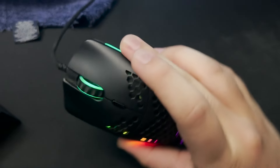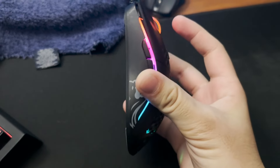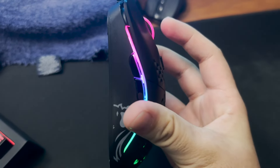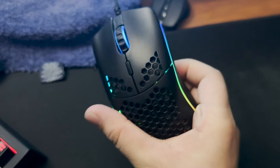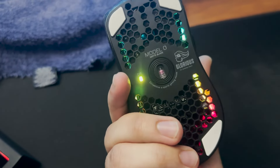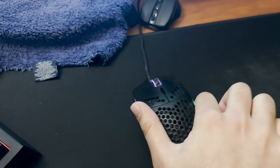One more obvious thing I'll touch on quickly is that there's no more RGB. However, I'm not really too bothered by it. Apparently on the Model O wireless, keeping the RGBs on would reduce the battery life by over 50%, so if the RGBs are really taking up that much battery, I'm perfectly fine with letting them go.